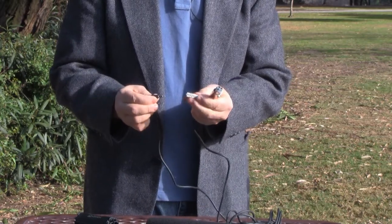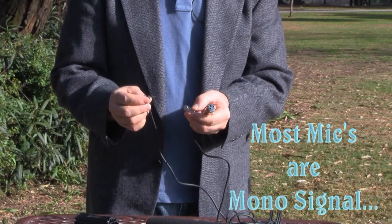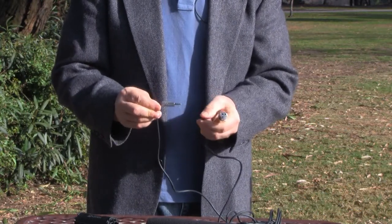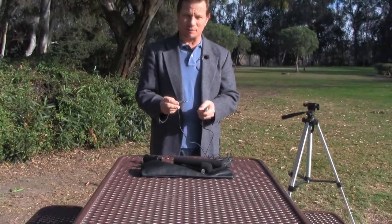Don't worry, they make an adapter that will plug into the microphone XLR and then plug into the camera. This is just a little pan. Microphones usually come out mono and I put this on and that'll pan it left and right into my camera. Let me demonstrate the microphones now.